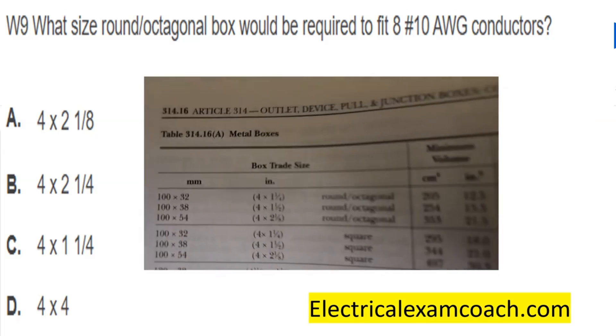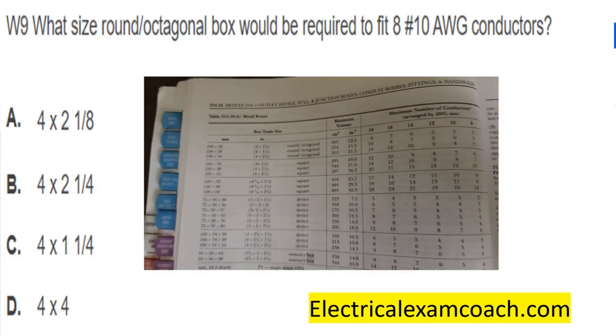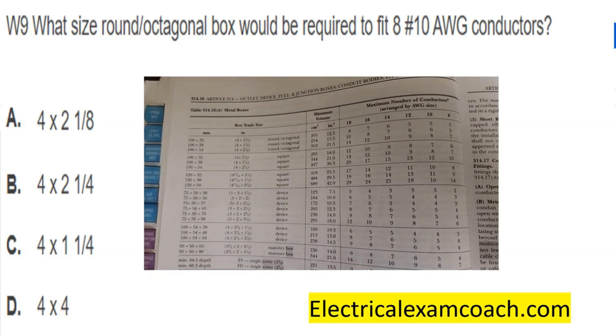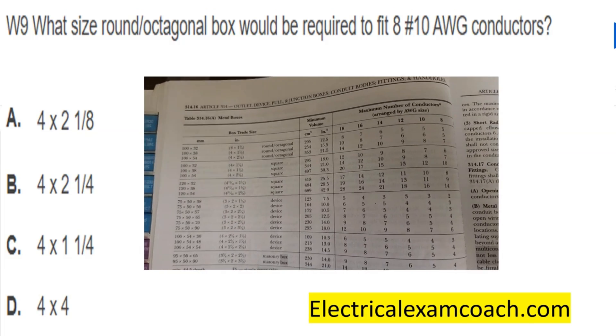For this one we're going to use NEC 314.16(a). Anytime we come to a table, we always read them from top to bottom, left to right, using the black bold headings to navigate the table.